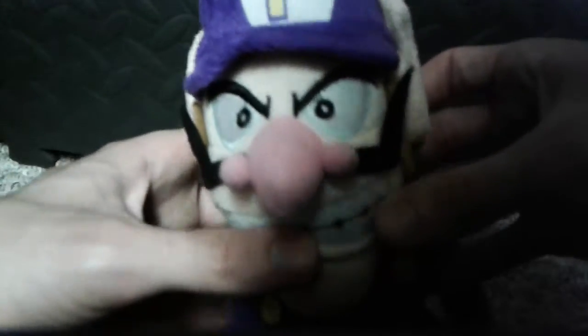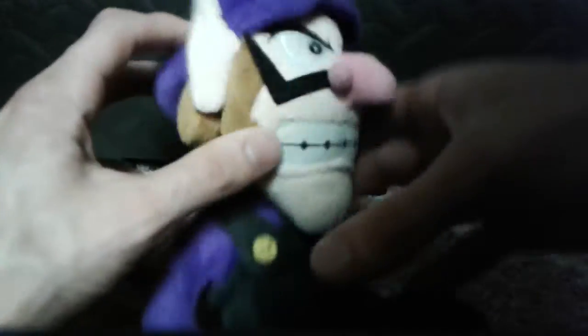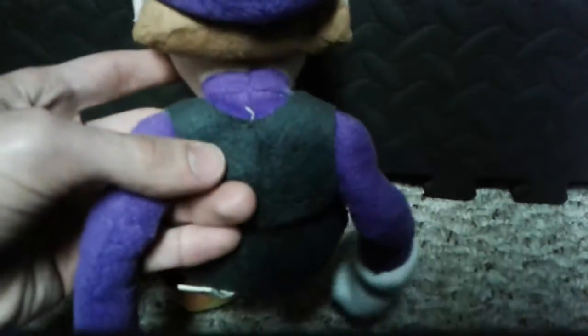I've had him for quite a while. I mean, I've always wanted a Waluigi when I was really young, and I was actually surprised when they finally made a Waluigi plush. More Waluigi stuff has been coming out lately.